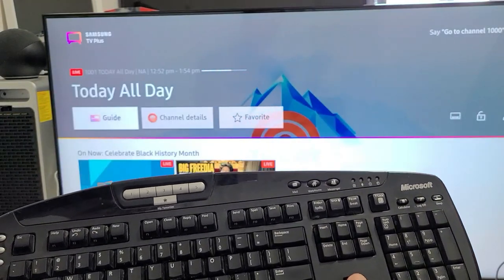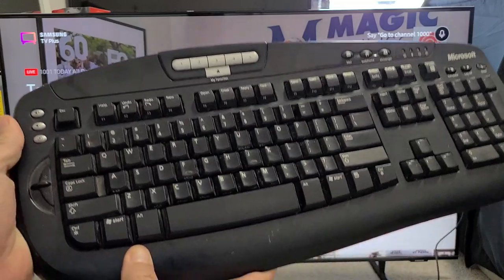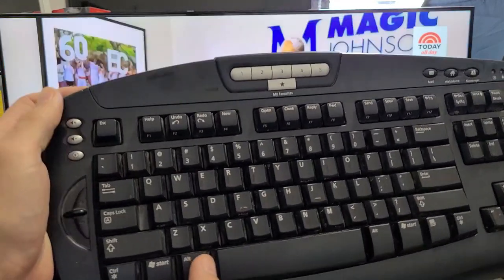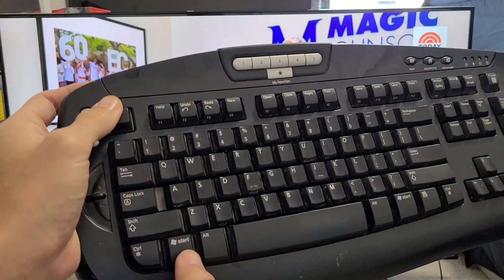Let's go ahead and go directly to the settings. What we're going to do is use a little shortcut on the keyboard. To get to the settings, I'm going to hold down Escape — ESC — and then press the Windows button. So hold Escape and press the Windows button.